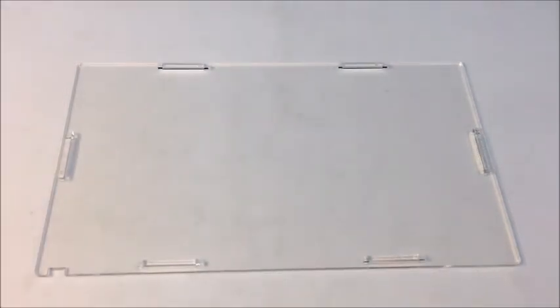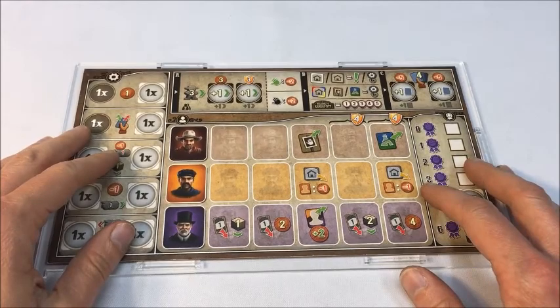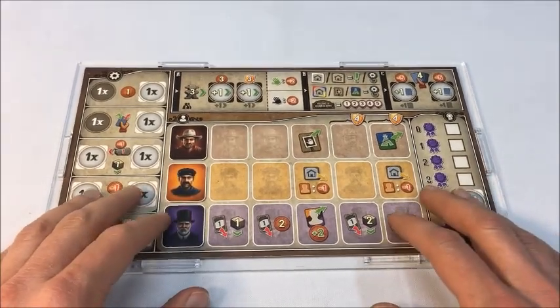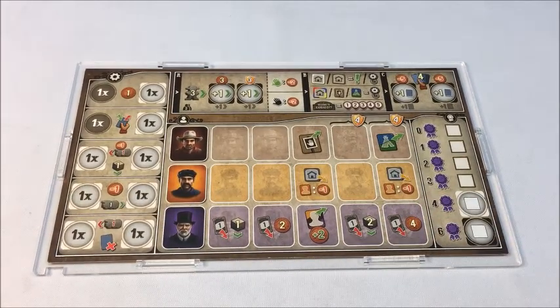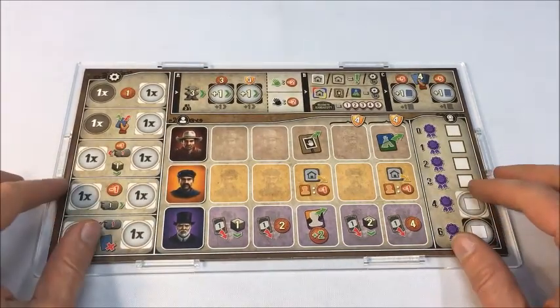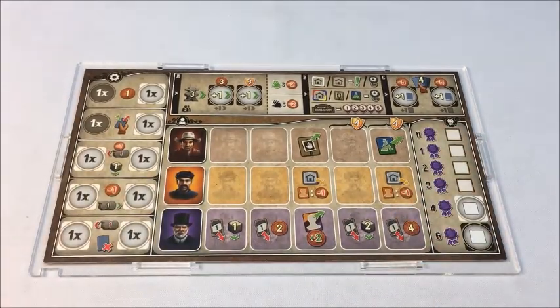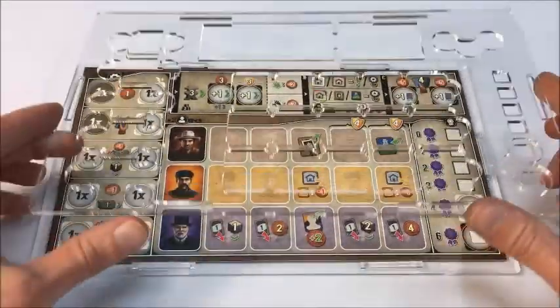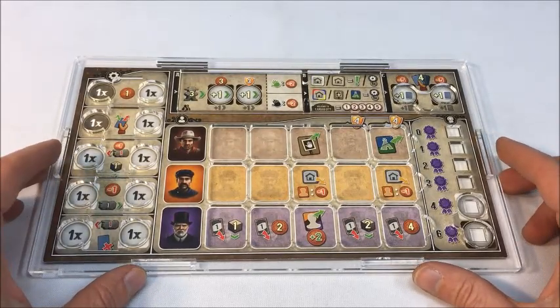Now I'm going to take my player mat and insert it into the space between the connectors. Depending on what version of the game you have, there may be a little play here between the connectors, only because later versions of the game have a slightly larger player mat. So just get it in there for now, and we will align it perfectly with the overlay in a moment. Now I'm going to take my overlay and rest it gently on the connectors over the player mat.